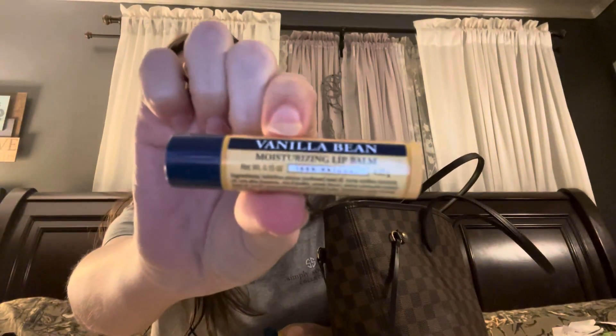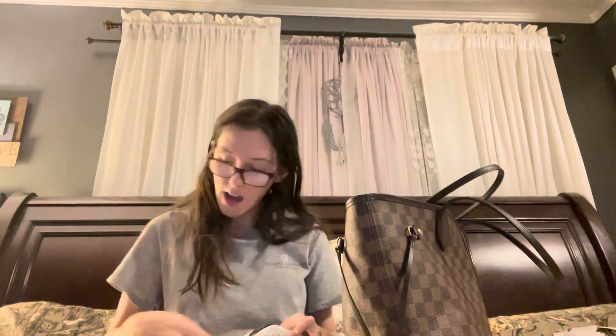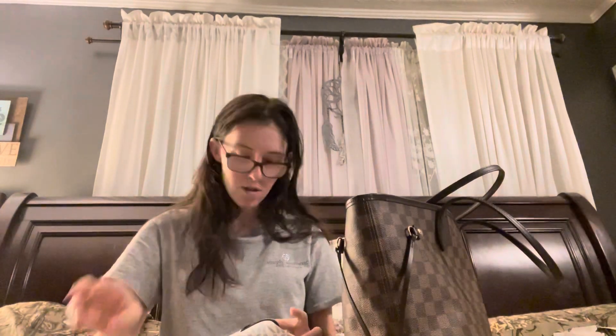I have three different chapsticks — only one of them is opened. I like the vanilla bean chapstick. I also like these because it says they're 100% natural, which is a plus. And I have some little toys for my children to keep them occupied, especially if you're in the car or something. I have another hair tie in there too.